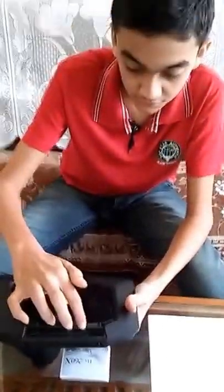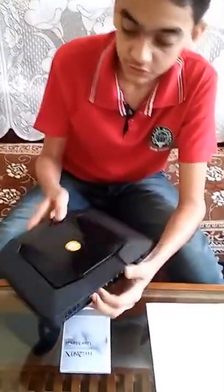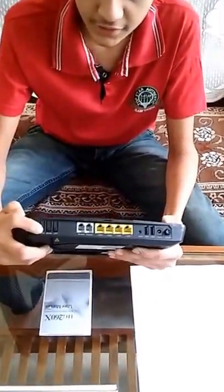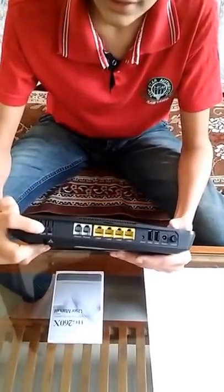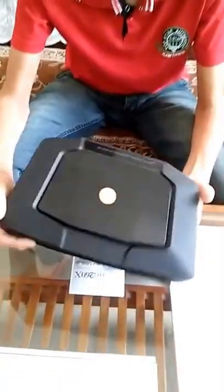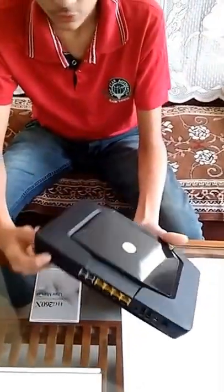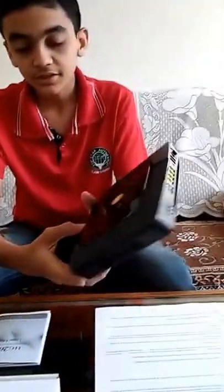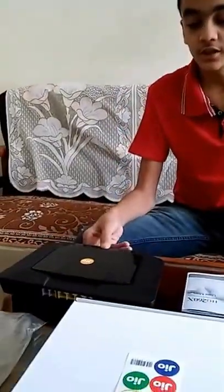There are four LAN ports for four different connections, and there are also USB ports with indicator lights. You can control the LED indicator lights using a button — if you hold and press this button, all the indicator lights will turn off.